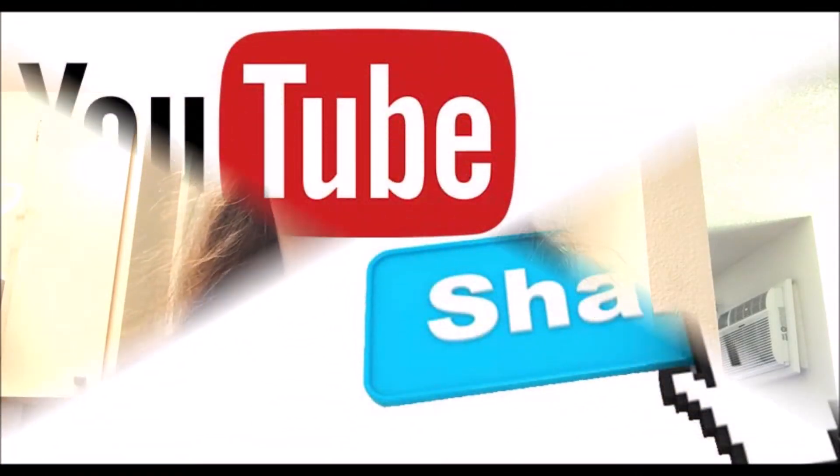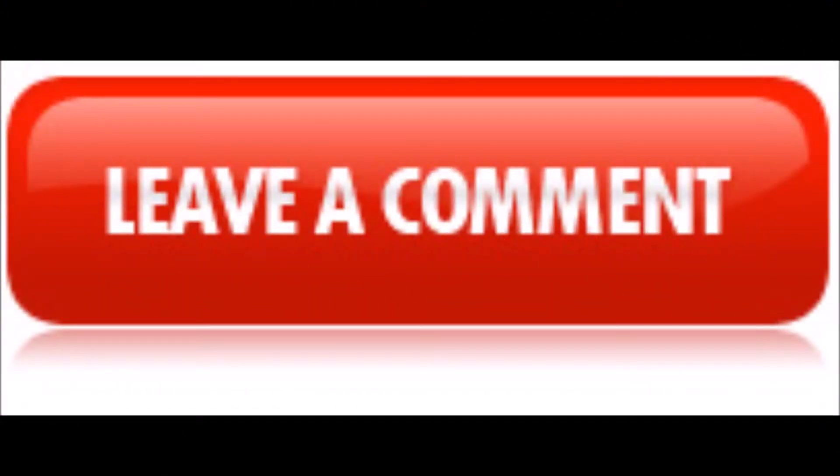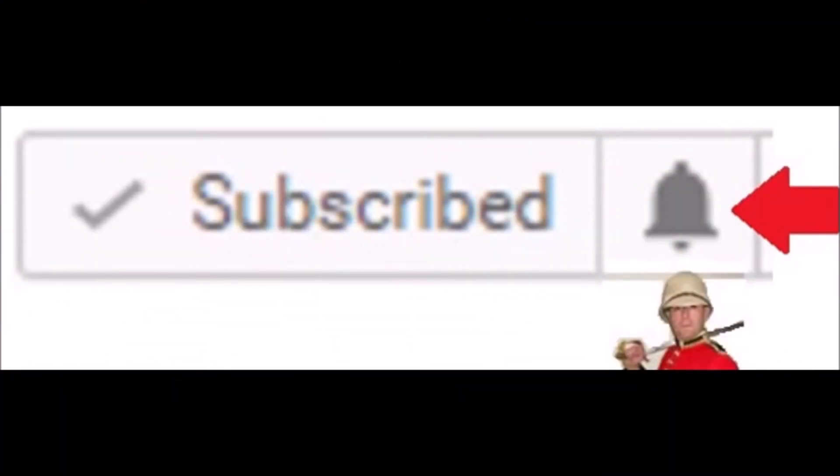If you liked this video, give it a thumbs up. If you really liked this video, share it with your friends, and comment down below. Down below you can find the subscribe button if you want to subscribe to watch more of my videos, and right next to that is the notification bell if you want to be notified of when I post new videos. Have a lovely day or night. Bye!